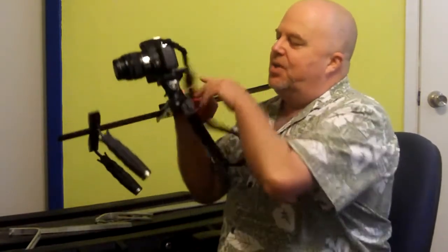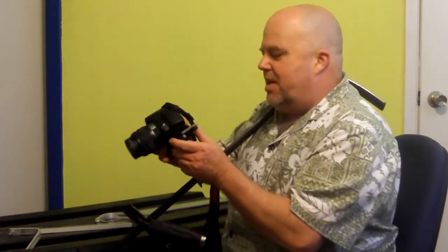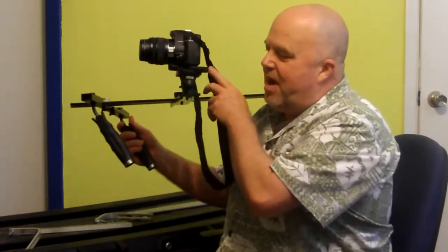I've got a tilting tripod head, as well as a mounting plate on it for the camera. It's where I can quickly unmount the camera and remount it on there.